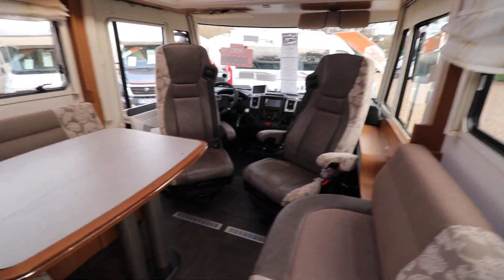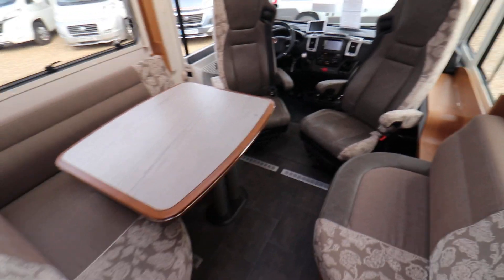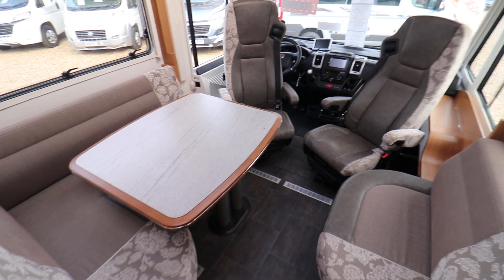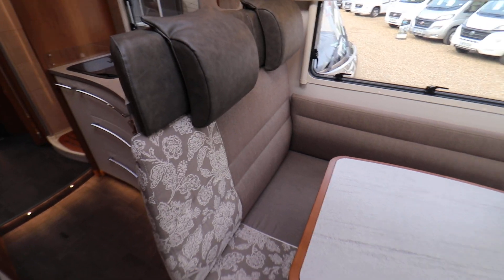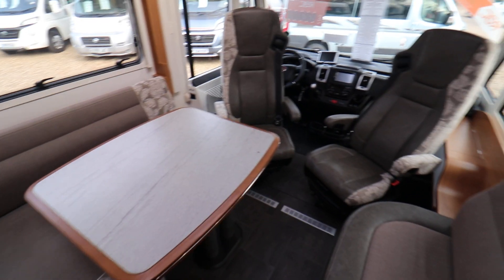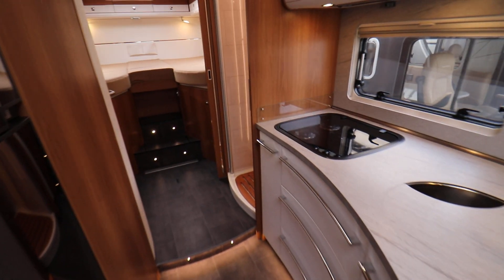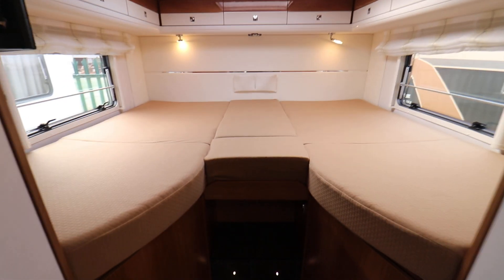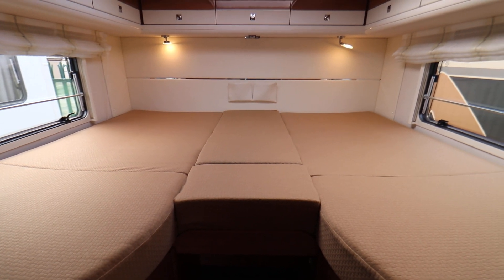It's got two solar panels and leisure batteries as well. As you can see here it's got an L-shaped lounge with swivel cab seats, there's two extra travel seats there as well, a really nice grey colour, it's half leather I think, very well presented. Past the kitchen, past the ensuite washroom and you get to rear single beds, with an optional infill there to make a double bed if you want to sleep transversely as well.